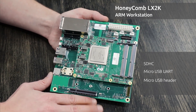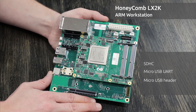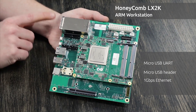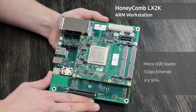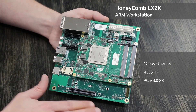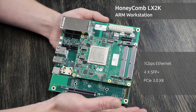One of the benefits of the LX2160A is its high-speed networking throughput. Besides the standard 1Gbps Ethernet jack, we also have a Quad SFP Plus port that features up to four 10Gbps connections. For additional connectivity, we also have a PCIe X8 port that's open-ended, so it will take an X16 slot.